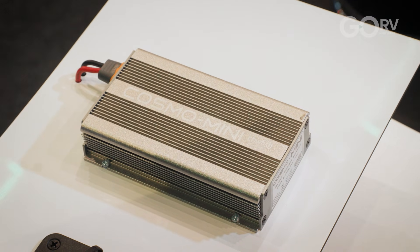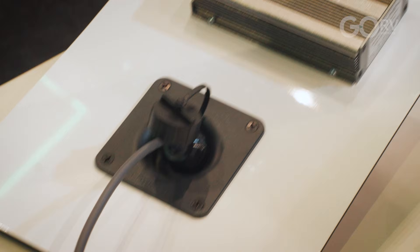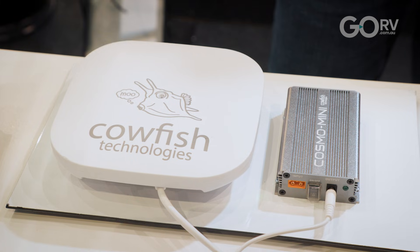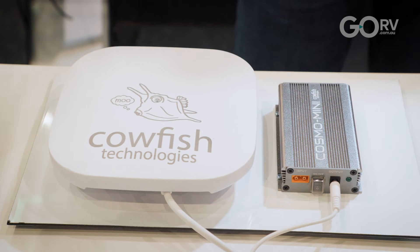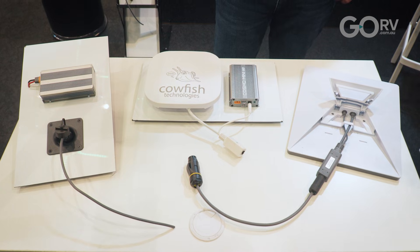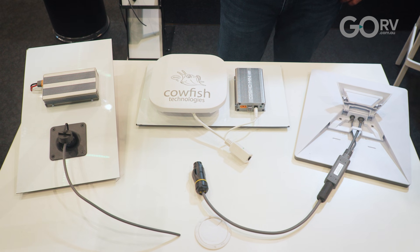We've bundled them all in different packages for different customers depending on their needs. The Cosmo on its own, or the Cosmo Premium that comes with the weatherproof connector from the outside and all the cabling for that. Or what we call the Mini Integration Kit with access points, which is a four-piece kit: power supply, the router, all of the cabling, the splitters on both ends, and a weatherproof through-the-wall connector.